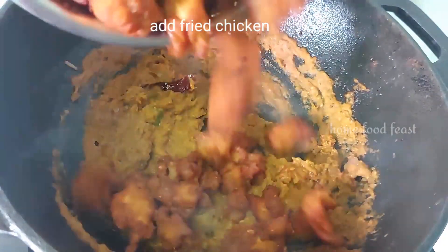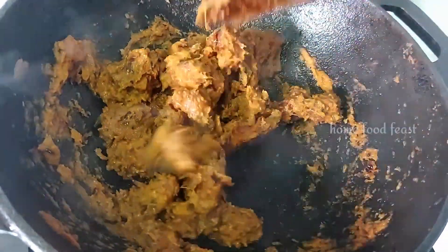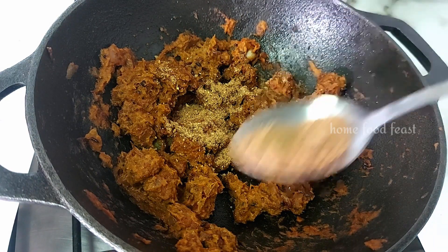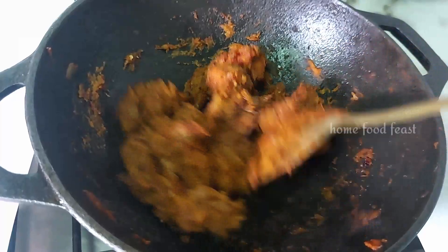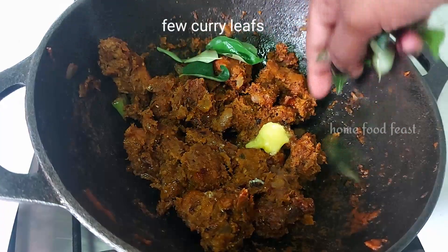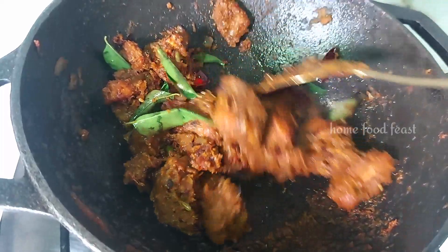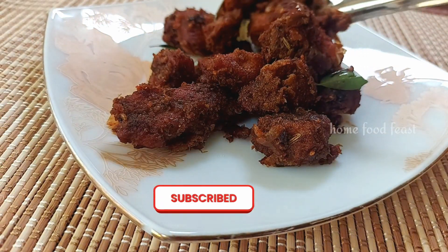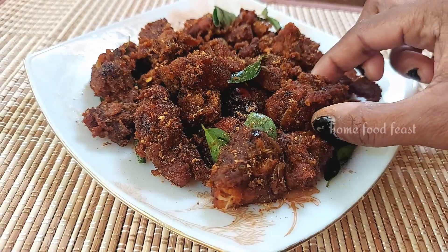Add the fried chicken and mix everything together. It is very easy to make this new chicken fry. Please share your feedback, like and comment. Click the bell button to get notified whenever I upload a new video. Meet you then in the next video. Bye bye!